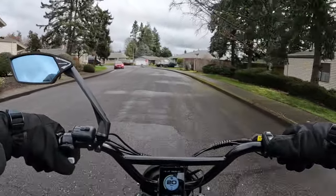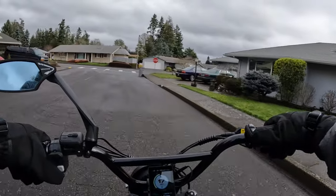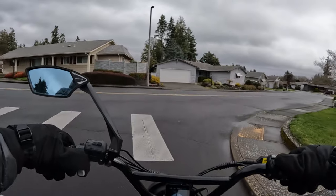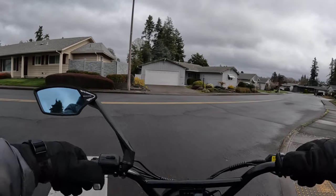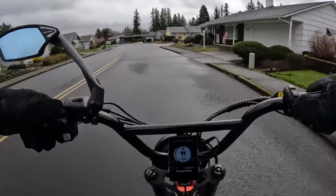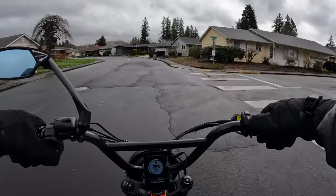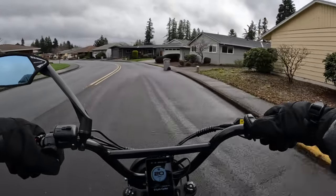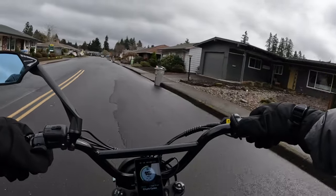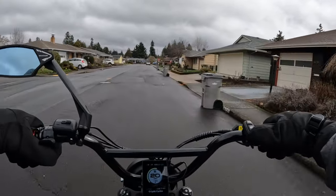I'm also in agreement with requiring 16 or over to ride an e-bike. I know if I were a kid I would really love an e-bike, but growing up we never had that — we had the traditional bike that you pedal. I think at 16 you're a little more responsible than you'd be at, say, 12 — or you should be anyway.